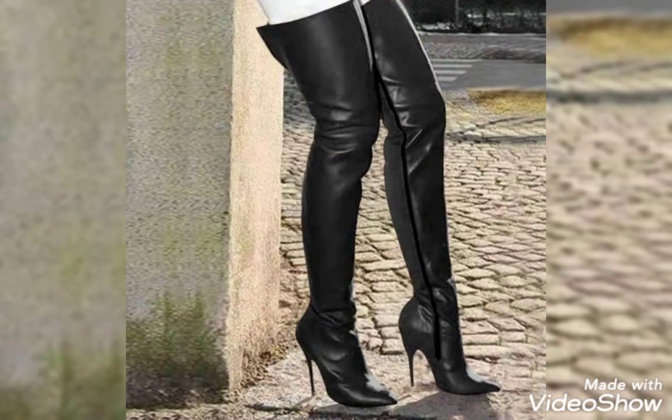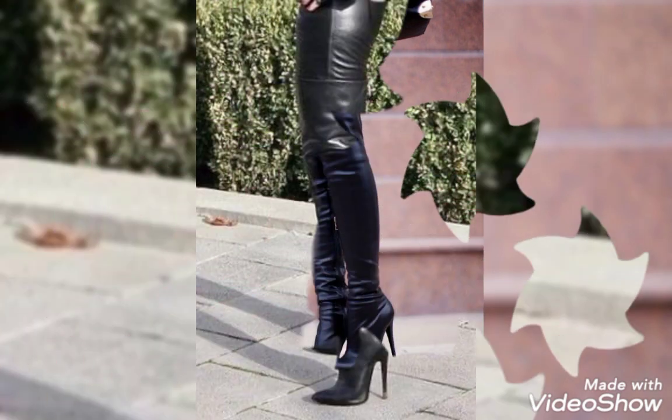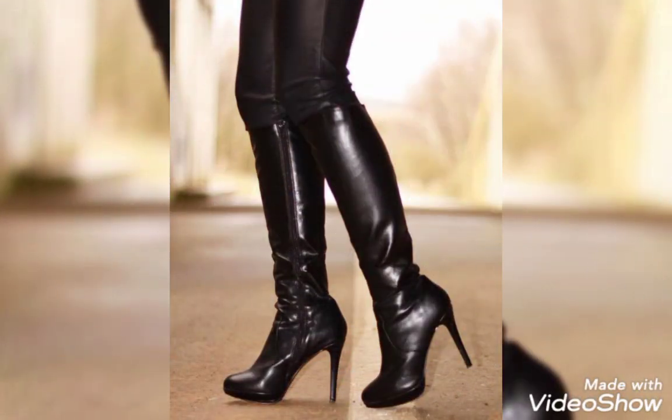I'm sure you'll love them if you like leather fashion. If you want to know more about leather thigh-high boots, then keep watching this video till the end. These are the most amazing and stylish collection of the winter season.